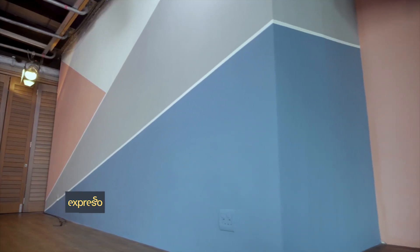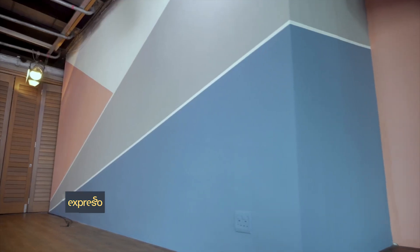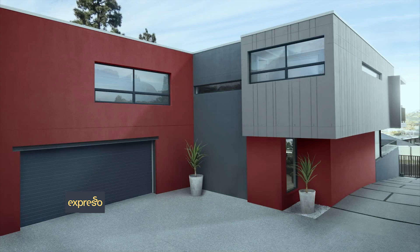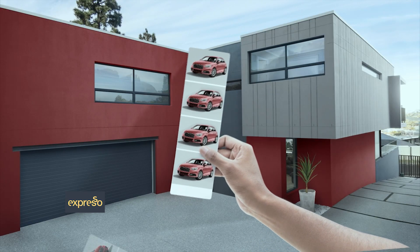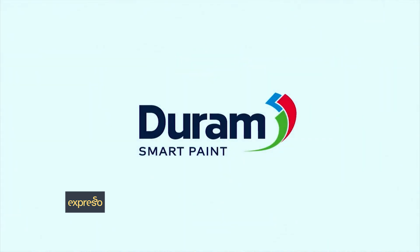The next time you feel like updating your space, consider Durham's Color Pro. It's quick, easy and cost effective, and the whole family can get involved. Paint so smart you'll style your life around it — you might even choose your car to look good with your home. Durham, the paint that's made smart to look smart.